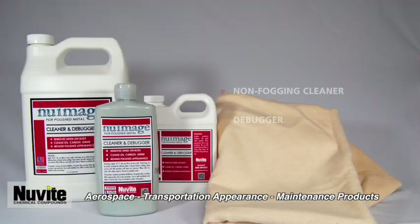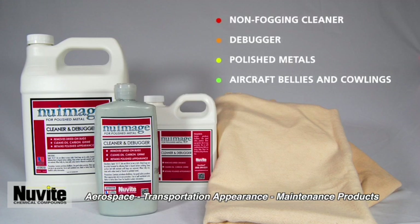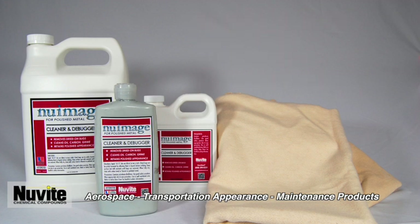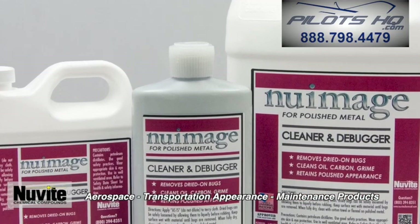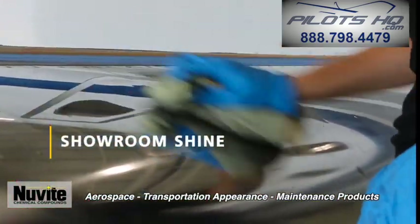New Images is a non-fogging cleaner and degreaser for polished metals. Great for cleaning polished skins on aircraft bellies and cowlings, removing oils and fluids without the rainbow effect left on the surface from oil residue. Pour a small amount onto a flannel polishing cloth, apply to surface, and rub until New Images is removed.